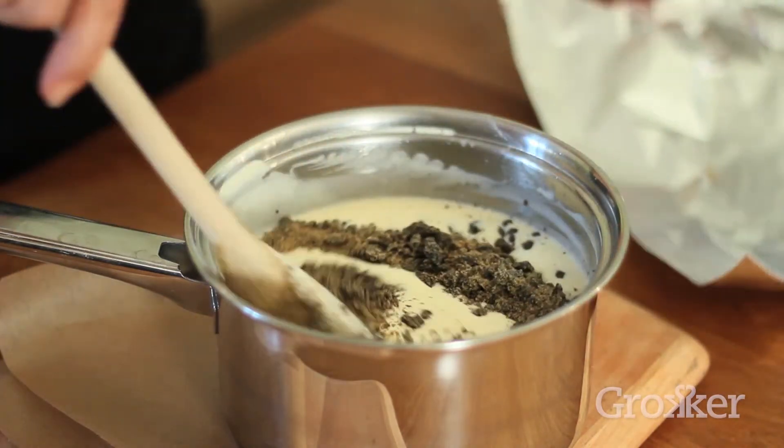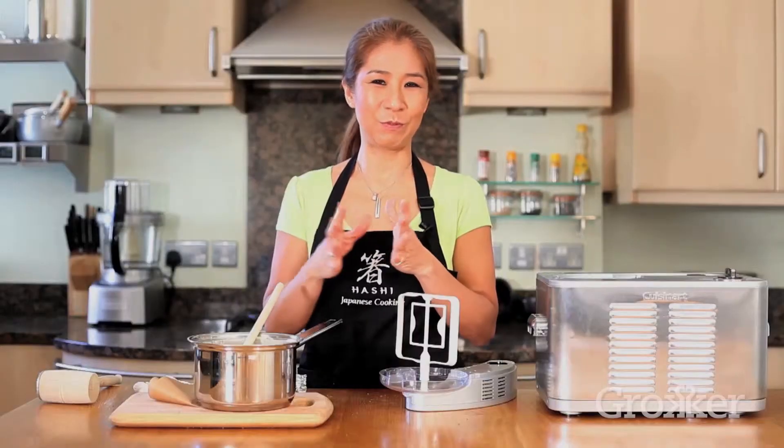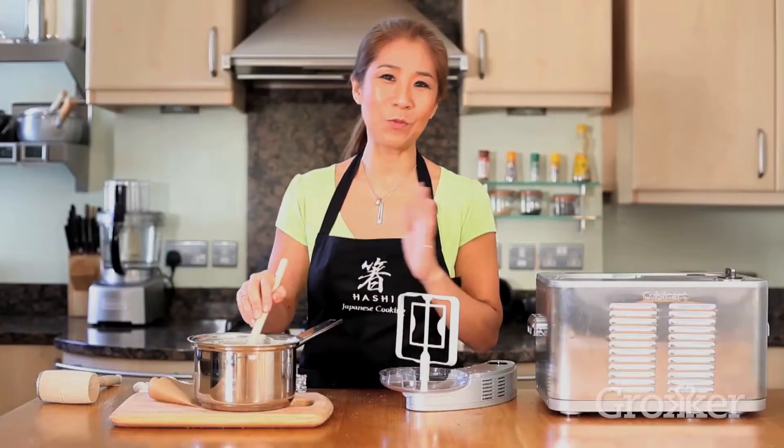Alternatively, if you don't have an ice cream maker, it is hard work but you can do it yourself. Basically, you keep the custard in the freezer, take it out, mix it, put it back, take it out, mix it — almost every hour for at least four hours or so. So if you don't want to be doing that, the easy option is to buy an ice cream maker.